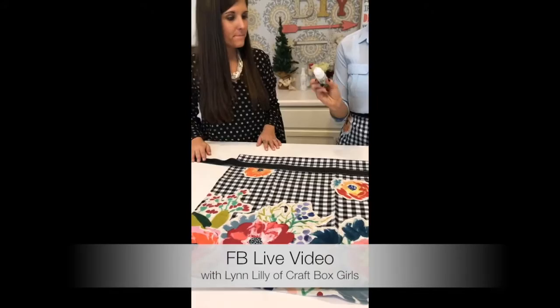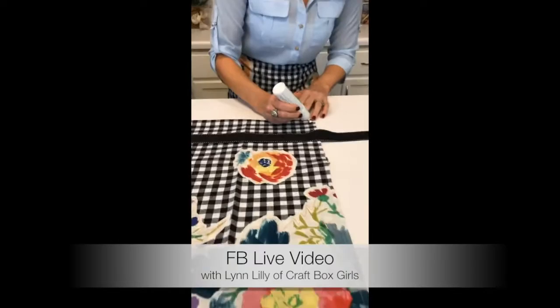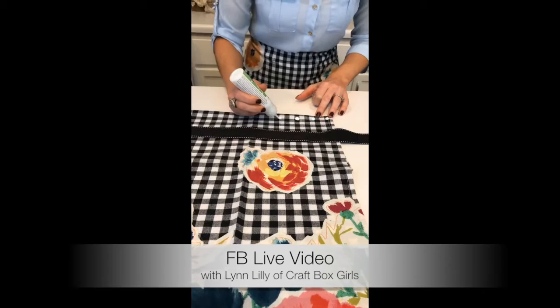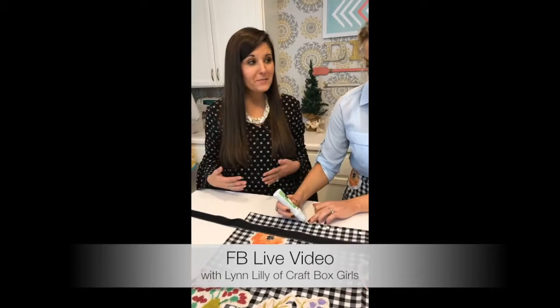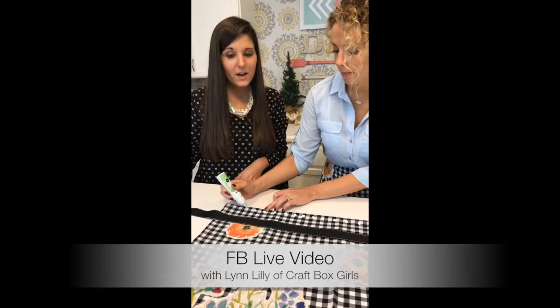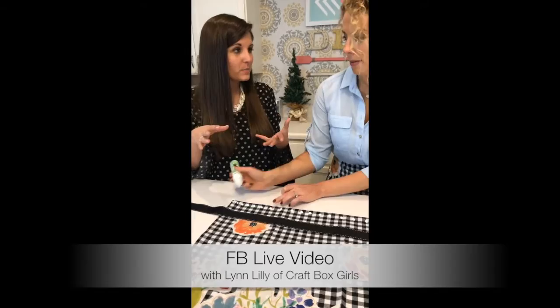Now I'm just going to take my fabric glue and do dots all along the top edge here. This fabric glue takes four to six hours to dry, but before you wash it make sure it dries for at least 24 hours. So if you're making these as a present, start a day or two in advance to make sure it's dried and ready to give.